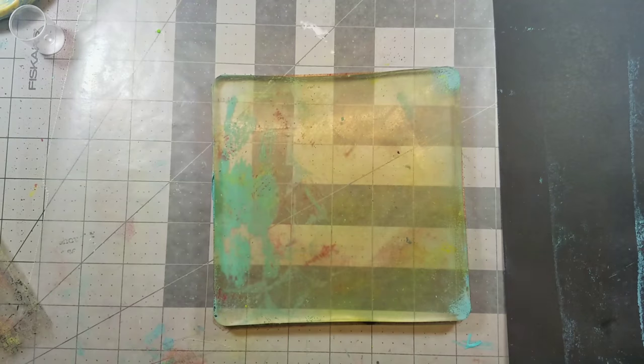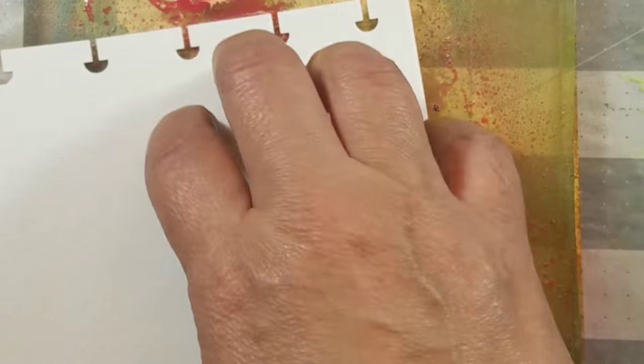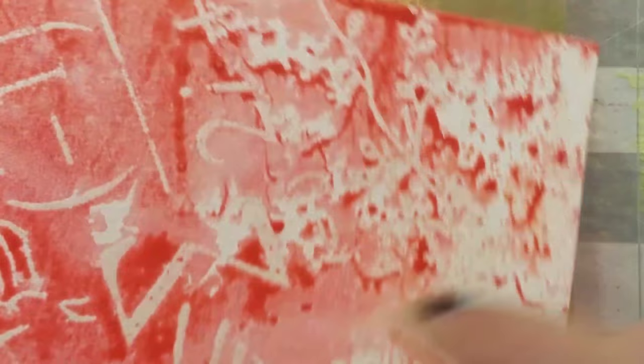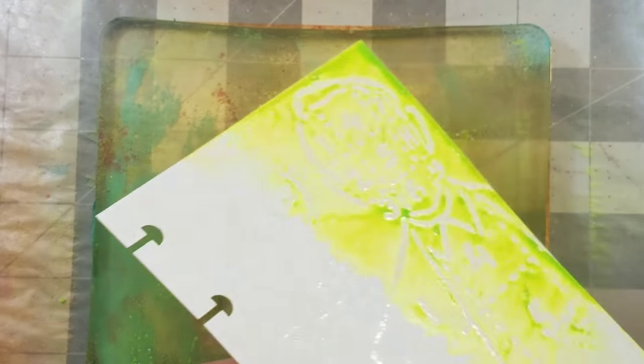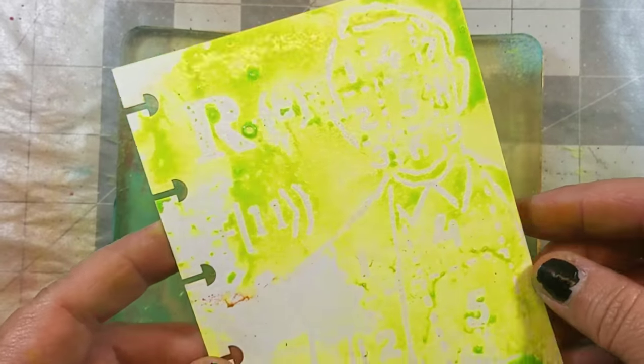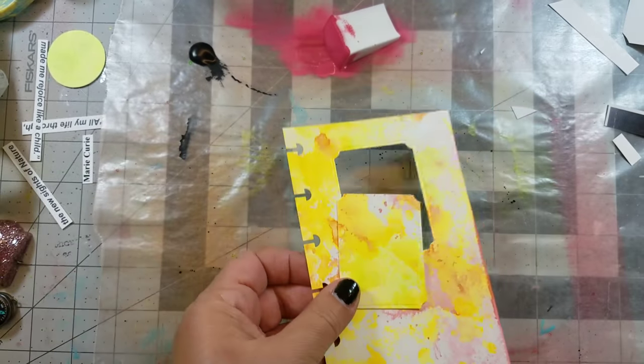I next picked out three Marabu Art Spray colors and sprayed one at a time onto the gel press, then pressed the pages onto the gel press, picking up the color in random spots. Once the first color dried I added a second color and then a third. The embossing powder on the pages acts as a resist, and if I had any leftover paint on the gel press I just used a new journal page to pick up the color — there's really no waste with this technique.